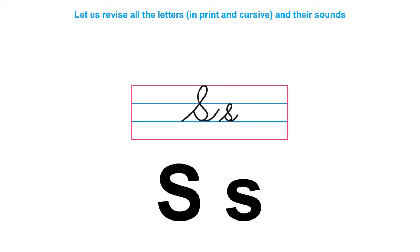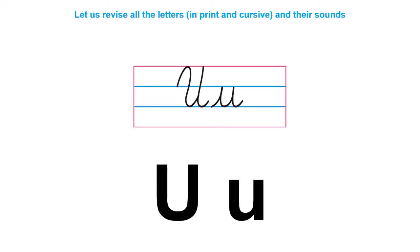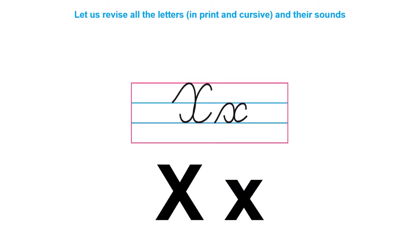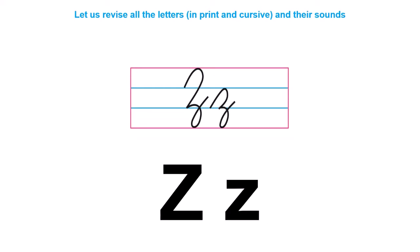N. O. P. Q. R. S. T. U. V. W. X. Y. Z. So these were all the sounds of the letters. Now let us read the 'at' words.